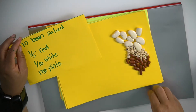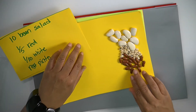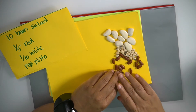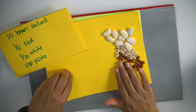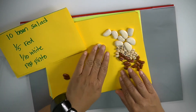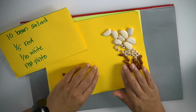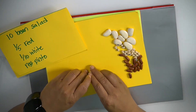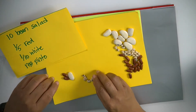Here's the premise of it. You say: there's a 10-bean salad, and a fifth of the beans are red, and a tenth of the beans are white, and the rest of the beans are pinto beans. So now I know I have a 10-bean salad. A fifth are going to be red — that's going to be two of my beans. And a tenth are going to be white — so that means I'm going to have seven beans that are... these are actually black-eyed peas... three, six, seven.